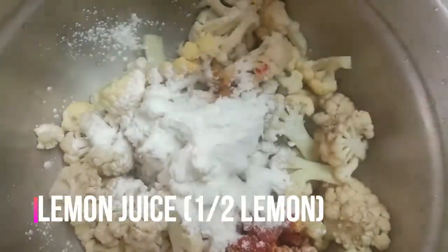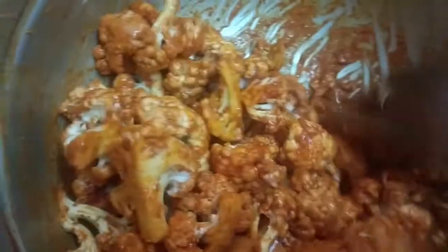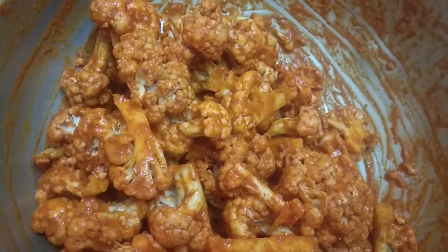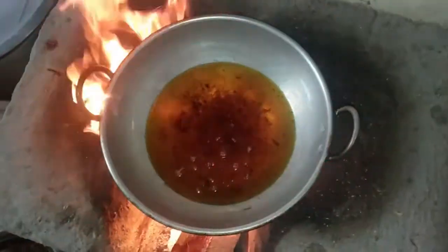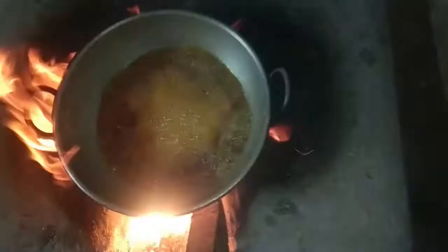Mix it well. You can put it in for half an hour. I will put the oil in the water.